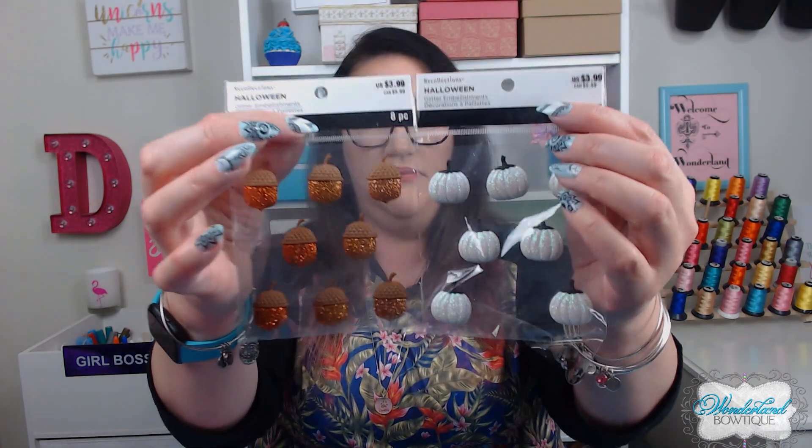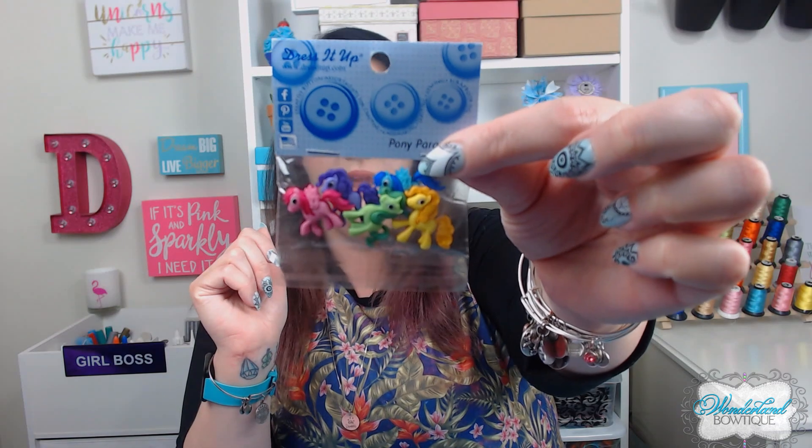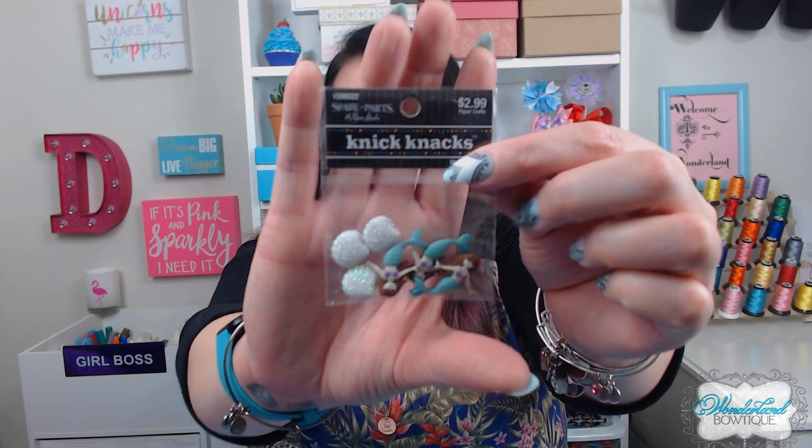There are all different types of centers you can use. I pulled a few examples: these are stickers from Recollections — they have a foamy sticker pad on the back which you remove. These are buttons from Jo-Ann Fabrics or Hobby Lobby; they have little button loops on the back that you just cut off. These are scrapbooking stickers — again, remove anything on the back. It's really whatever you want to use.